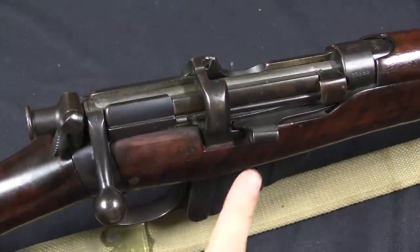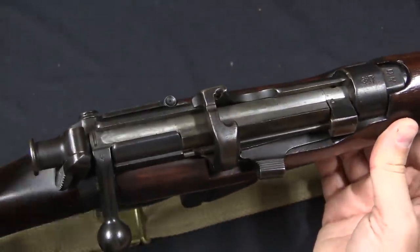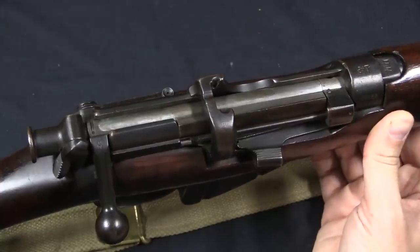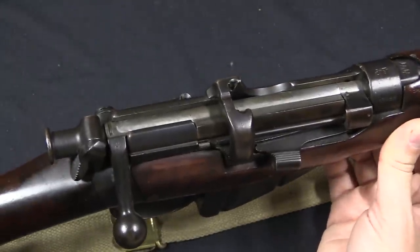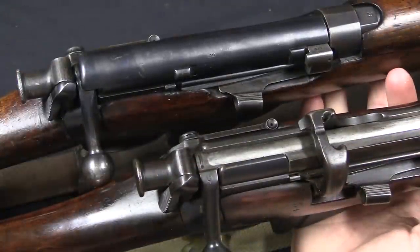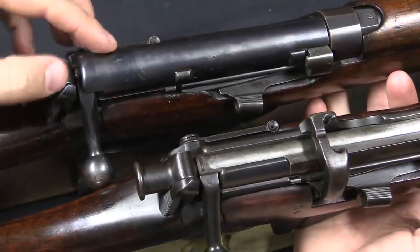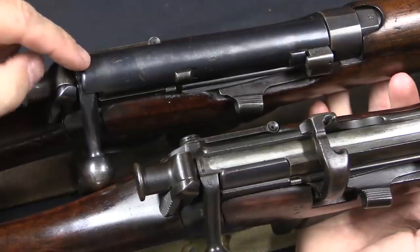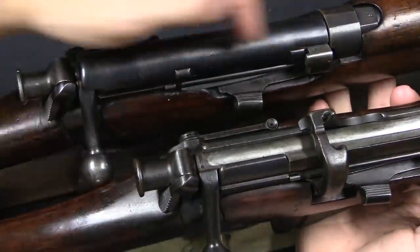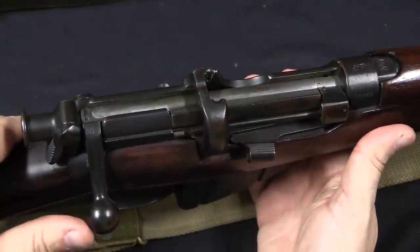The most significant change — the one that gives this rifle its designation — is the addition of the charger bridge here over the receiver. That allows the rifle to use stripper clips, which in its original Lee Metford configuration it would not have been able to do. However, at the same time they also had to remove the dust cover. As originally built, the Lee Metfords and the Long Lee Enfields had this full-length dust cover over the bolt, and that is not compatible with the use of a charger bridge. So the dust cover had to come off, as did the two lugs that held it on, and you can see that it is gone here.